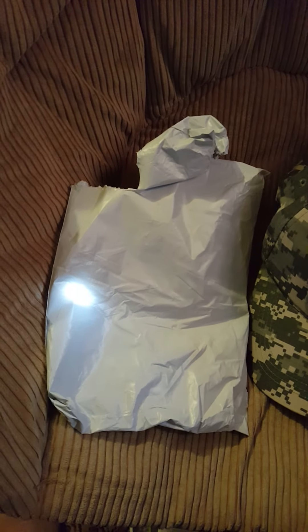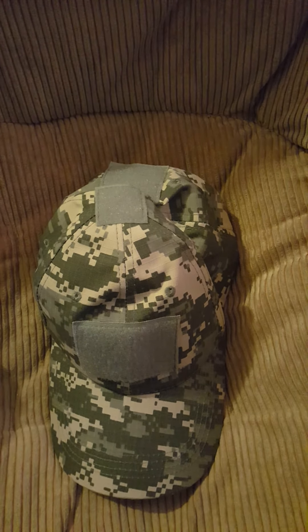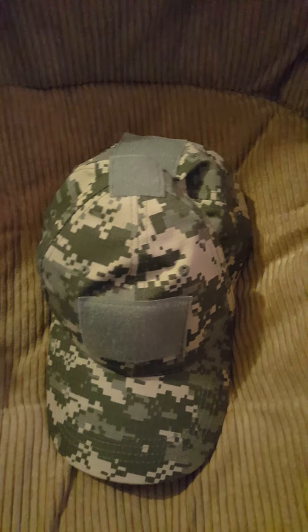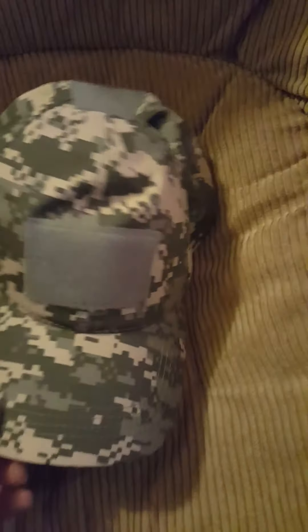Here's the item I received today. I had ordered it from AliExpress about 13 days ago, so it was pretty fast. It's a hat — I got it in this little plastic bag, nothing fancy. As you can tell, this is a military style hat with the option to put patches on it — different kinds of patches you can get.